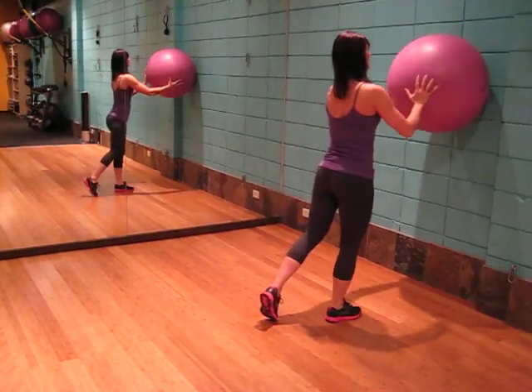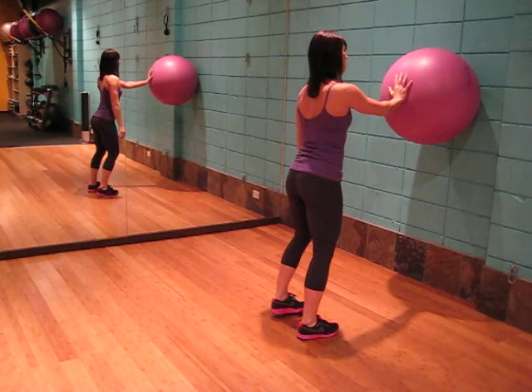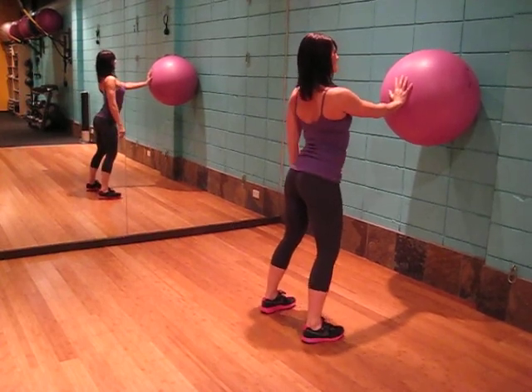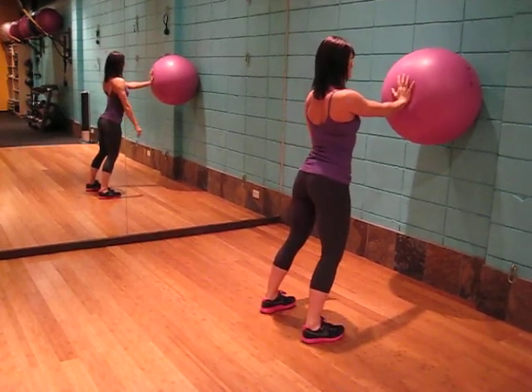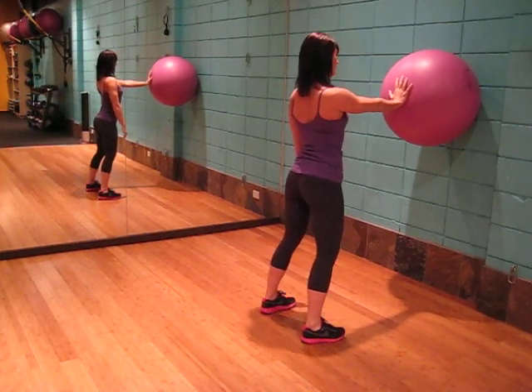Placing the ball against the wall, arm out at shoulder width apart, locking the core in, nice wide stance, shoulders back, spine neutral, pressing into the ball, holding and releasing.